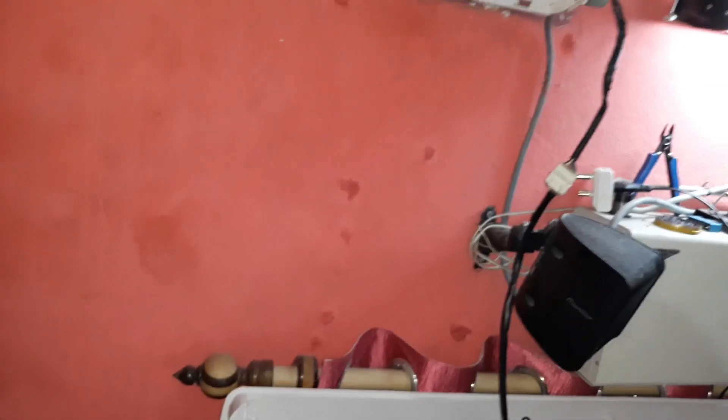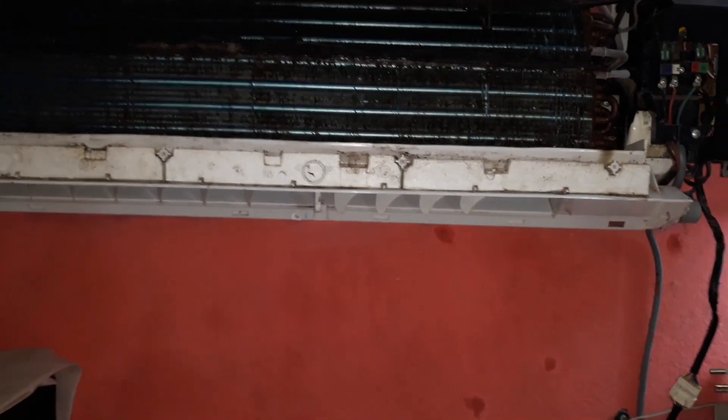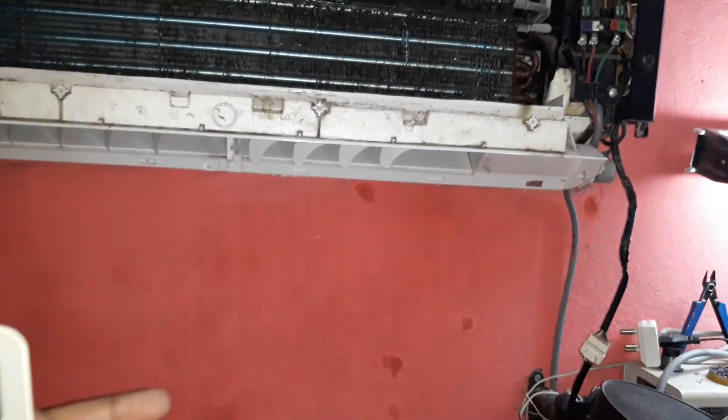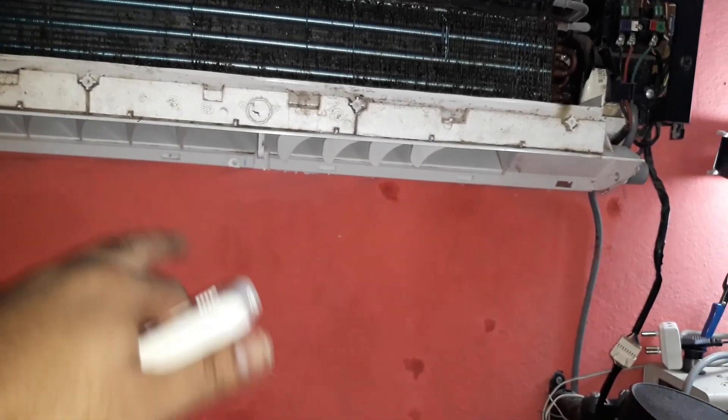It's turned on again and you can hear the noise of the air. The blower is moving at high speed — I can feel the air from a distance of three to four feet away. It was very slow before; now it's working like new.